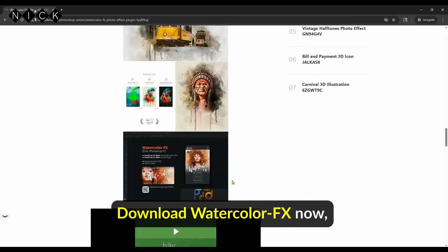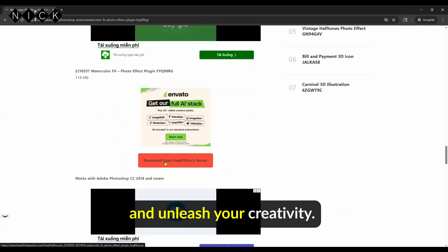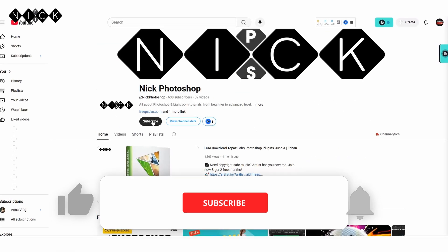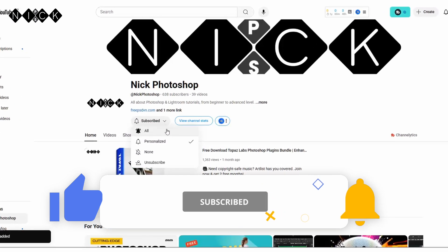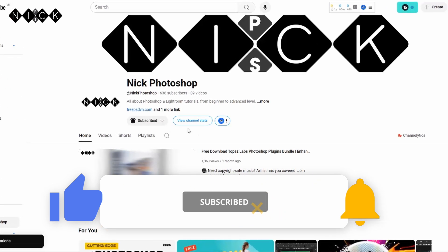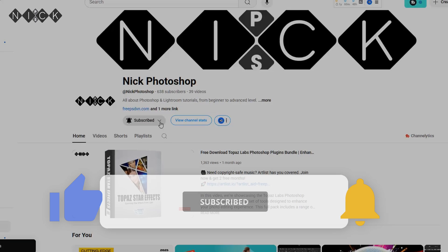Download Watercolor FX now and unleash your creativity. Thanks for watching. If you found this helpful, give it a like, share it with other creators, and don't forget to subscribe. I'll see you next time.